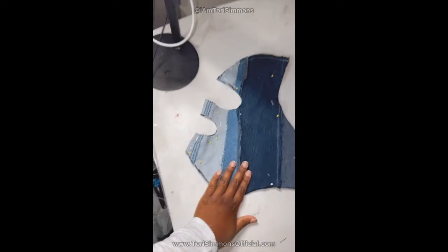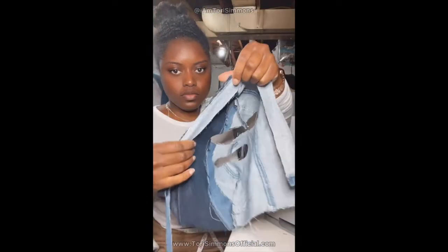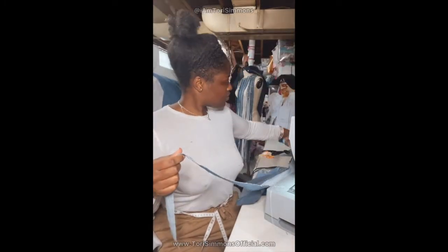You want to lay it out. It's coming together already. Once you cut it out, you want to make sure that you clean finish everything.